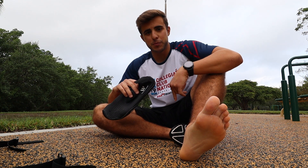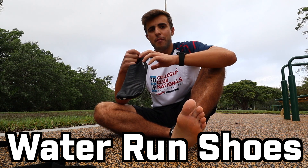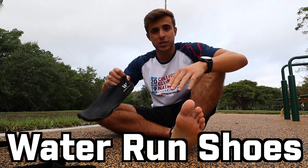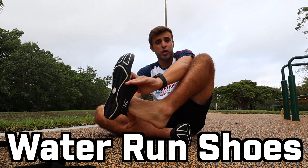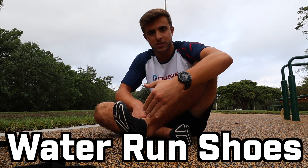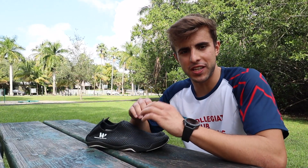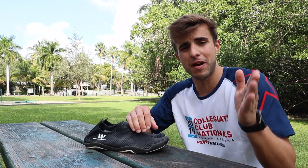Before I show you guys the workout, today's video is sponsored by the Water Run shoes. I've been wearing them for all my outdoor workouts, beach runs, and outdoor activities — they're really comfortable and just really good shoes for working out outdoors. Unfortunately I had to move away from the jungle gym because there was a dog that kept barking and interrupting my filming.